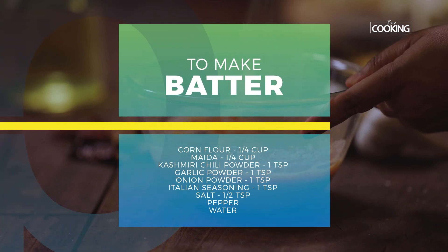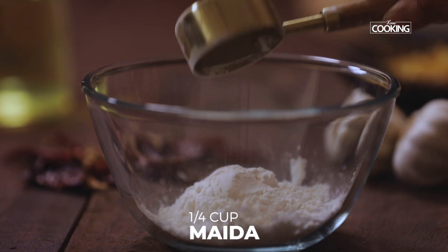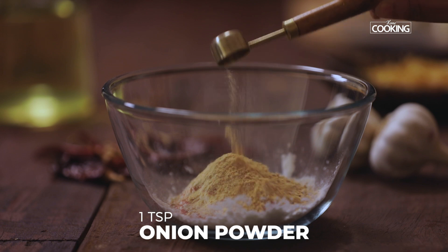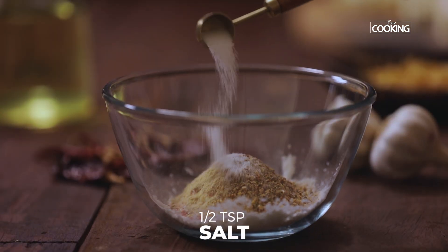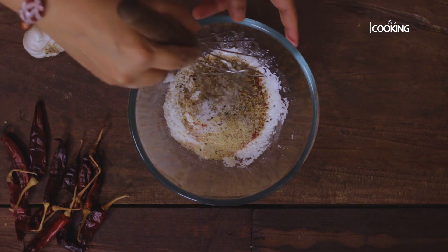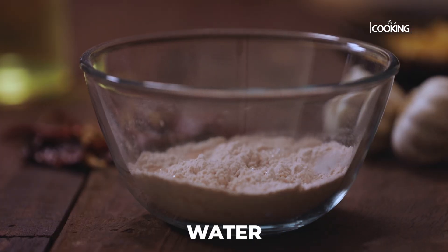Now I'm going to make a batter for the paneer. For this I've taken quarter cup of corn flour, quarter cup maida or all-purpose flour, one teaspoon of Kashmiri red chili powder, one teaspoon garlic powder, one teaspoon onion powder, one teaspoon Italian seasoning, half teaspoon salt, and some crushed pepper. Mix it together, then add a little water to get a nice thick batter consistency.